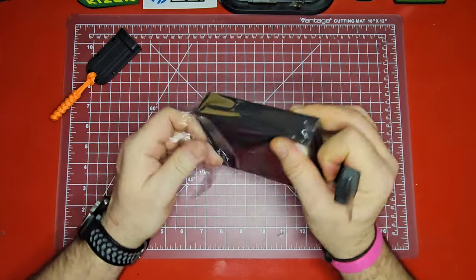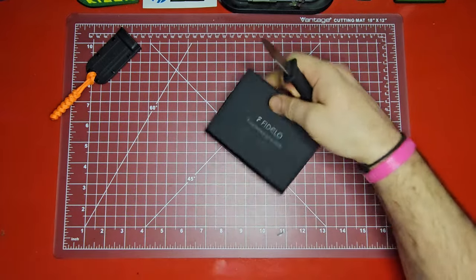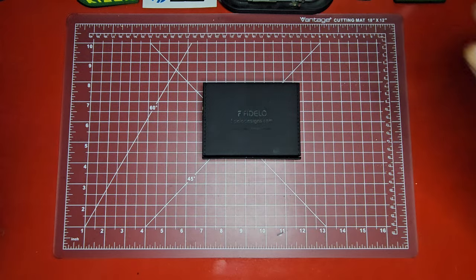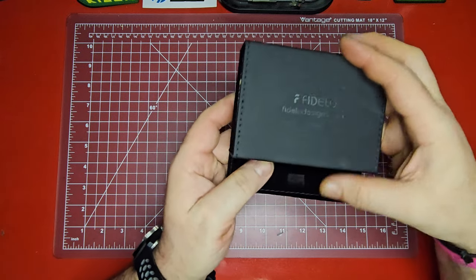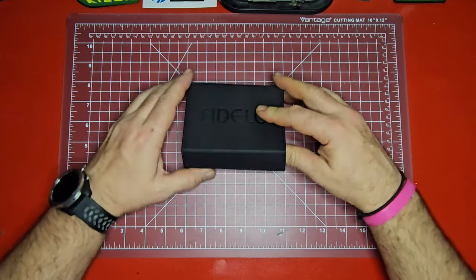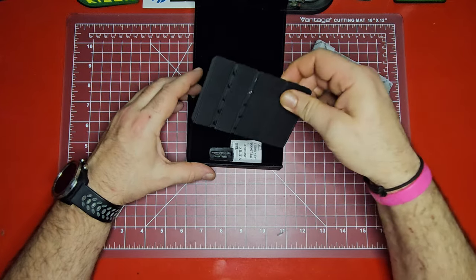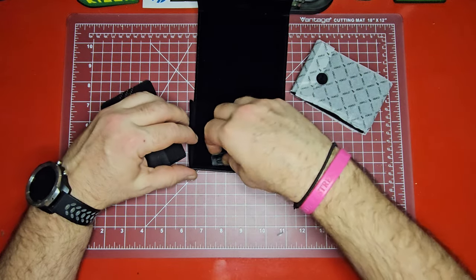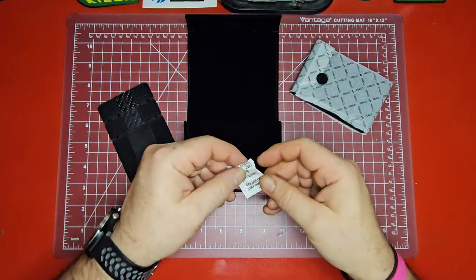I saw these on sale — they were $17.95, normally like a $45 wallet — so I'm thinking they must have been discontinuing them. They do come in a really nice package; it's like a faux leather sort of case. It does come with some different money bands that you can use on it, a little leather tag, and it's velvet lined. Nice little box.